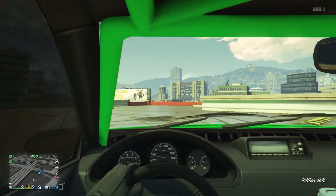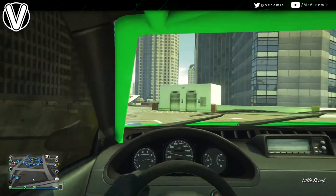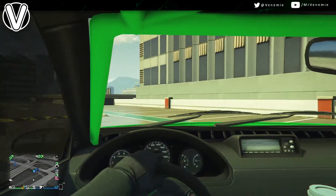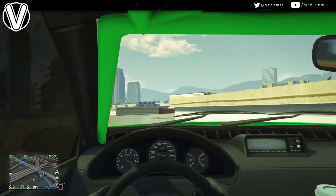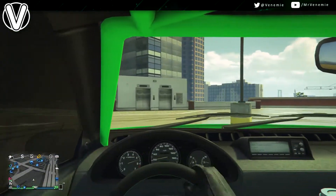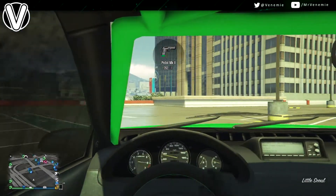Hello my amazing sexy mofos! This is your boy Venemy here. I really do hope you're all okay and having an amazing day so far. In today's video I've got another modded chrome crew colour for all of you. This is the second video of the day. This modded paint job is called Chrome Venom. If you are new around here and like what you see, please do subscribe to join this amazing family. But now let's jump straight into this.